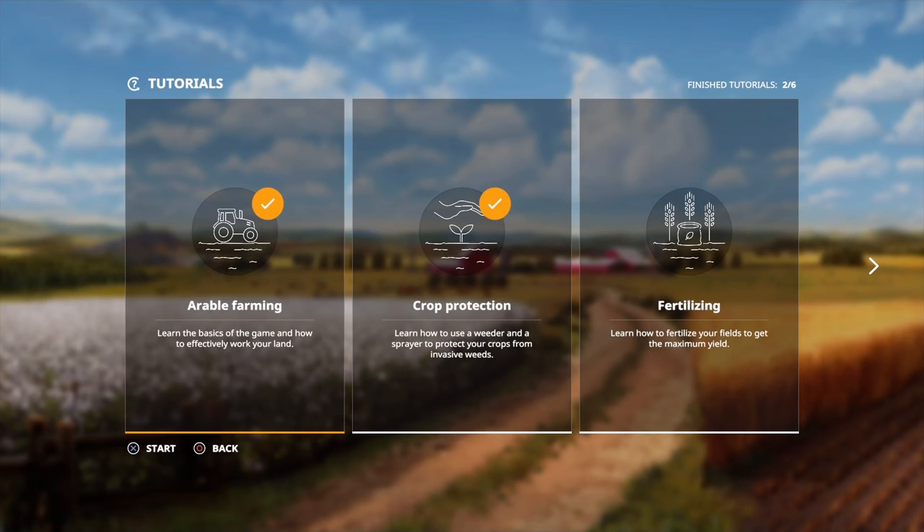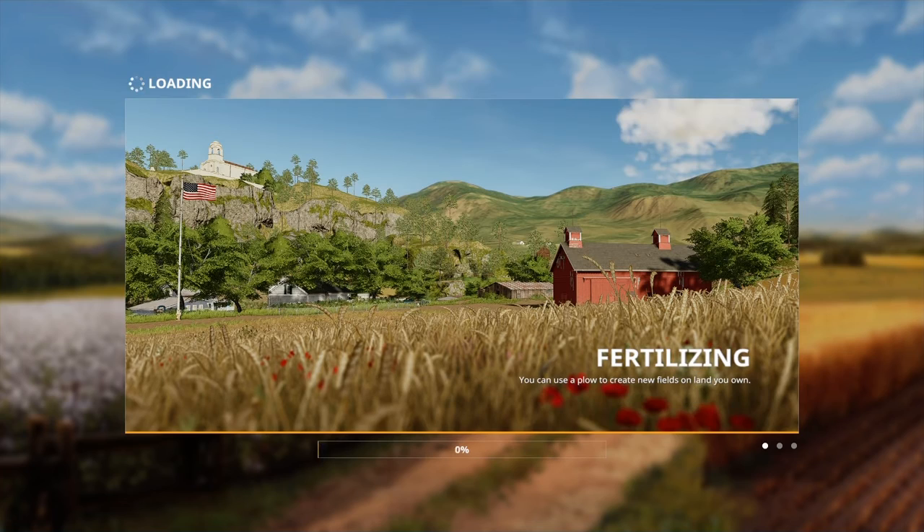Hey guys, hope you're well and welcome back to my channel. Today is the third out of six tutorials that we are doing, and it is fertilizing. I hope you enjoy this video, so let's go.